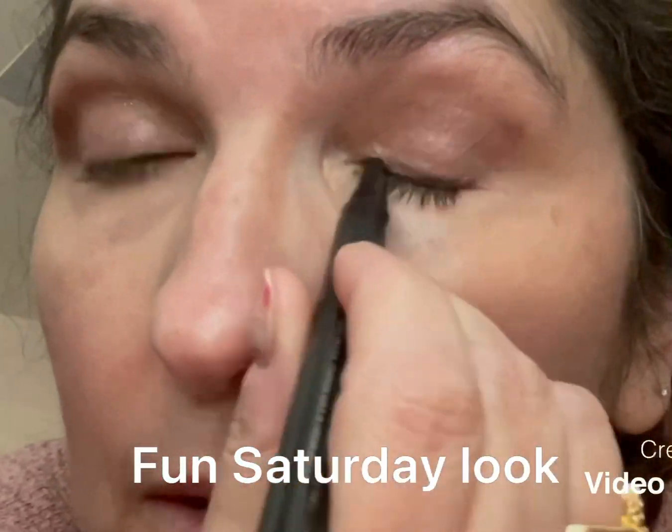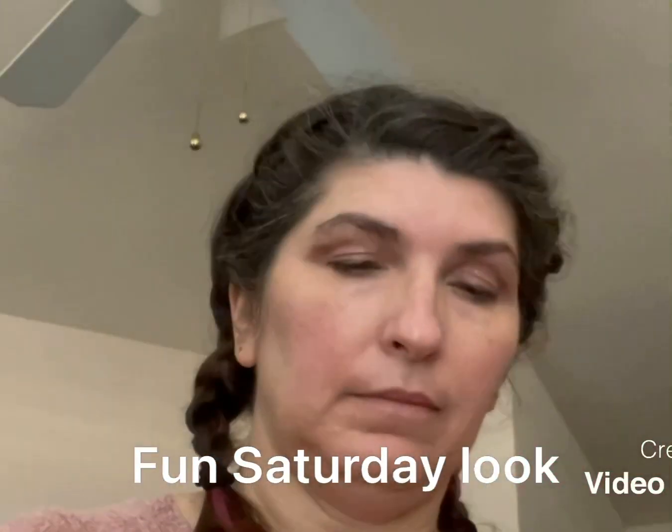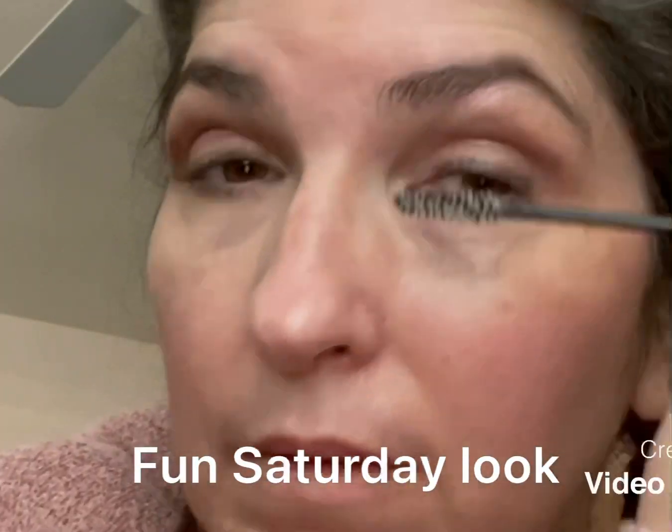Up on my eyebrows — you're gonna see me do this dotted and then connect the dots. That is how you're gonna get the most pop for your liquid eyeliner or gel pen.